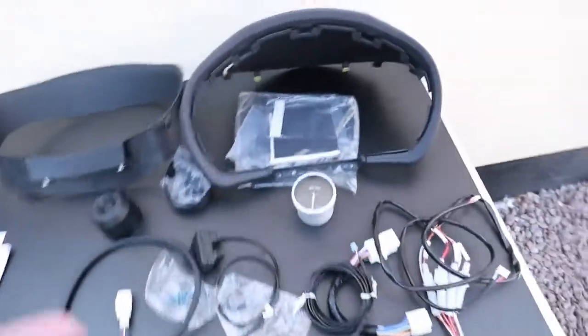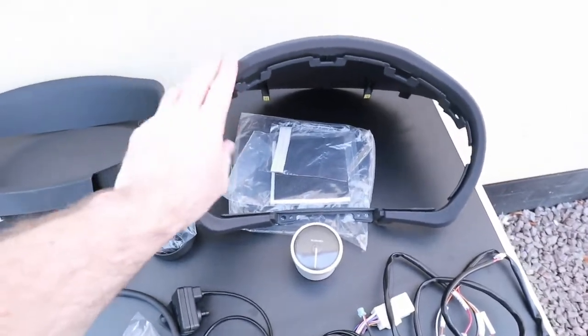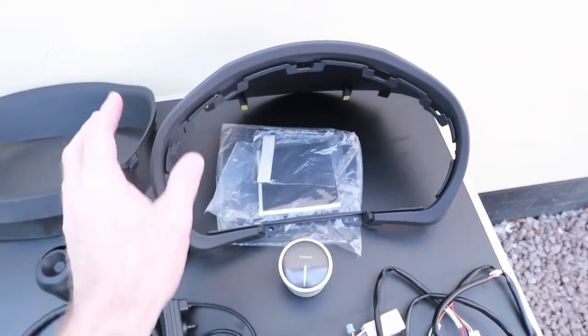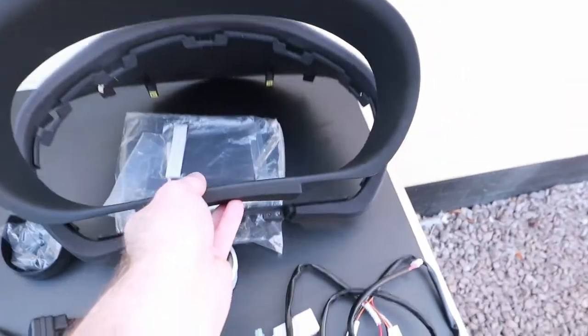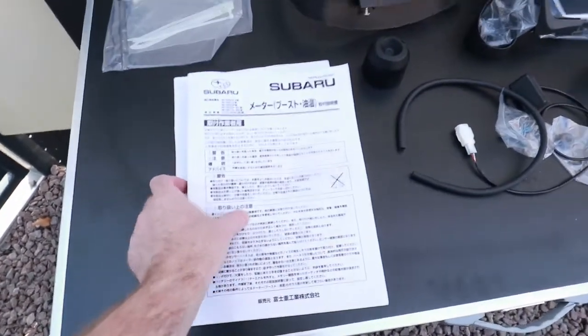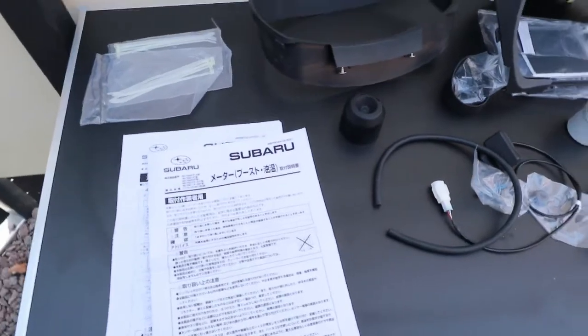The boost gauge connects via a T-pipe that comes off your vent — let's call it the dump valve on the engine. I'll show that in a minute. Everything plugs and plays. There's the vent part, you put a tee piece in and away you go. I've already taken the housing off around the clocks and speedo — that's dead easy, it just pulls forward carefully. It's in two pieces, and the inner part just unscrews off.